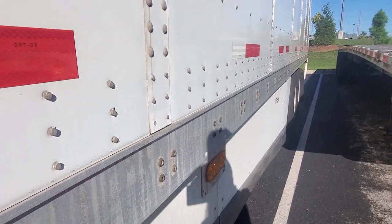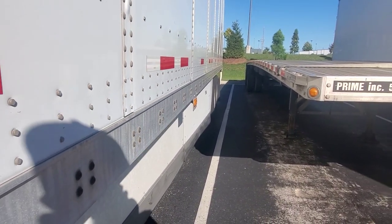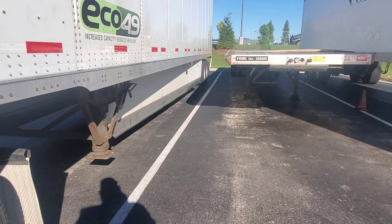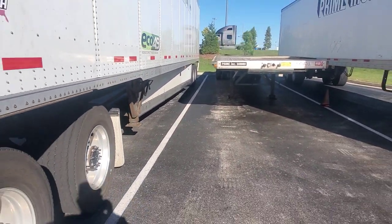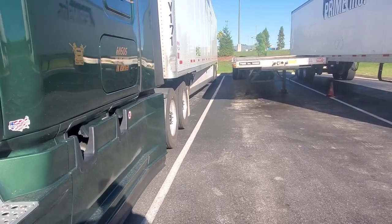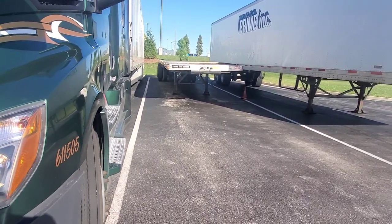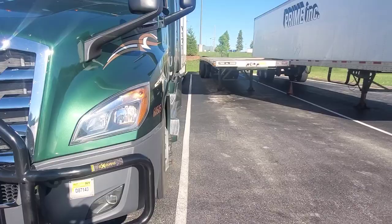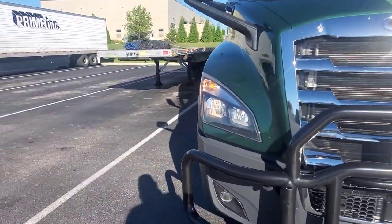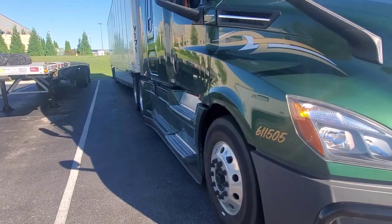Now we're going down the line — taking the back of the trailer straight down the line. Remember: the closer we are to this side, the more room we're going to have on the other side. And look at that — not a whole lot of room on this side, but we definitely have room on this side. That's how you back into a spot right there.